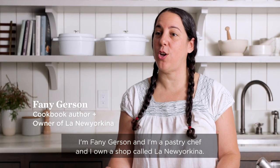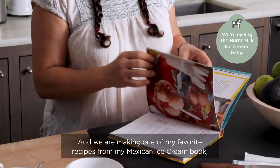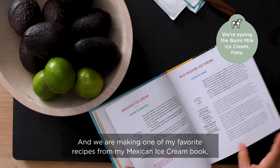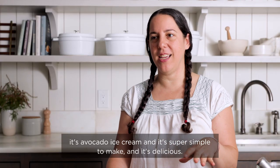I'm Fanny Gerson and I'm a pastry chef and I own a shop called La New Yorkina. We are making one of my favorite recipes from my Mexican ice cream book — it's avocado ice cream and it's super simple to make and it's delicious.